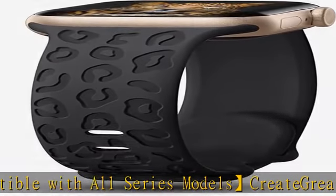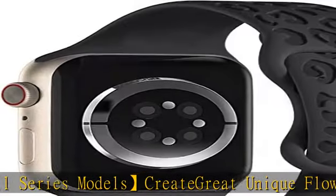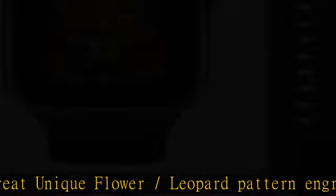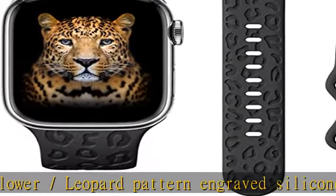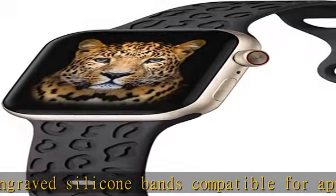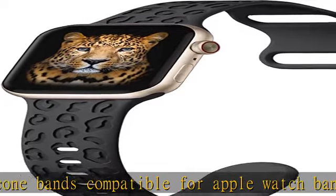Perfect for all day wear, easy to install, and free adjustable size. The bands fit as good as the original band. They come with a new double hole lock design which locks onto the smartwatch interface precisely and securely.